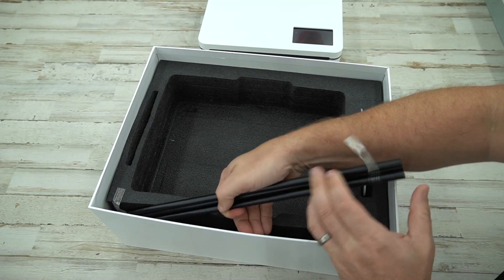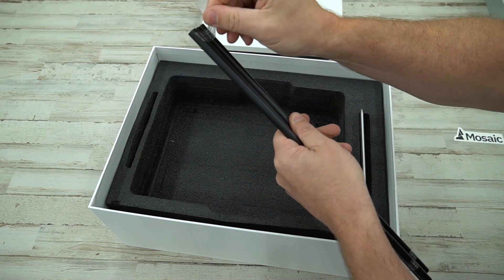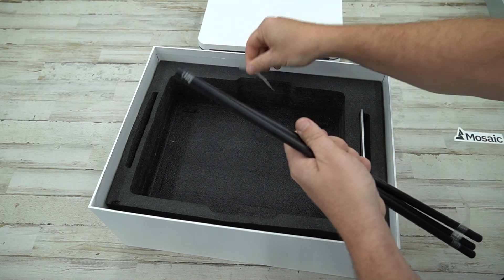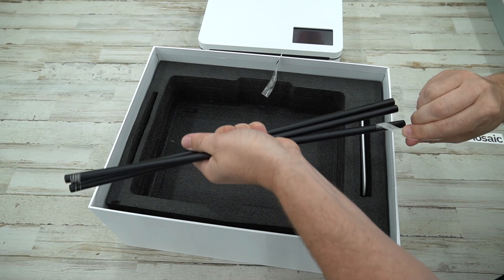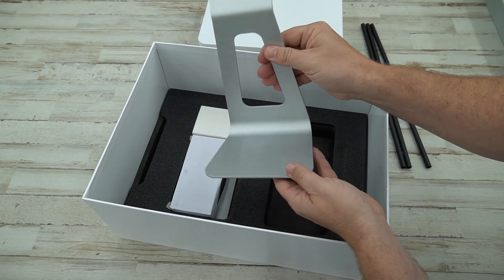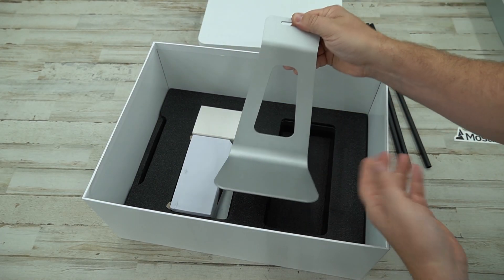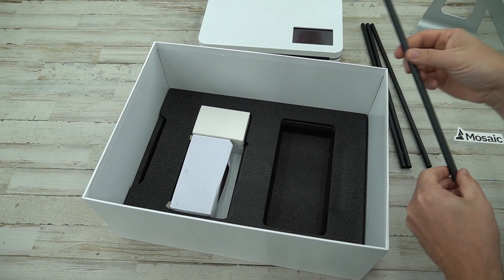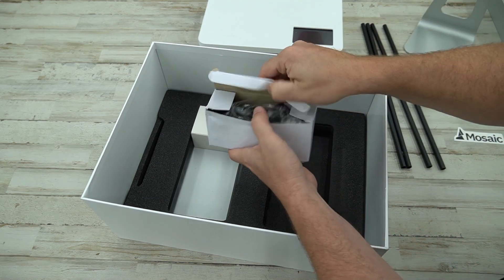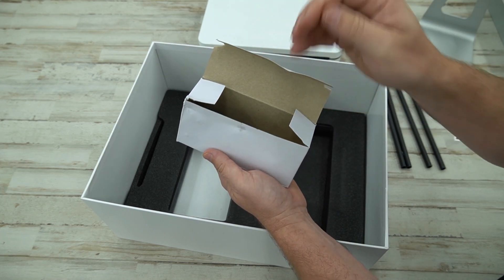Also inside the box we have these three rods held in by some tape. I don't know what they're for yet. Lifting up the foam, we now have the stand — a very nice metallic stand, reminds me of a monitor stand. We have another rod, looks like four rods total. And in this box we have, I believe, the power plug and a few other things.